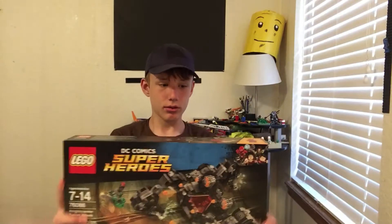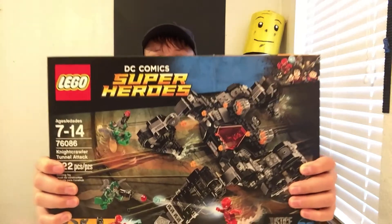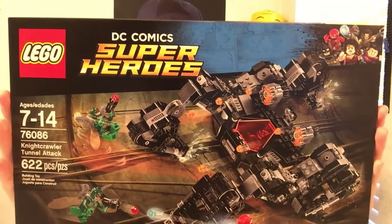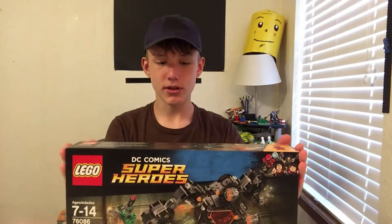Today we're going to be building set 76086, the Nightcrawler Tunnel Attack from the Justice League movie. I got this in my most previous haul.